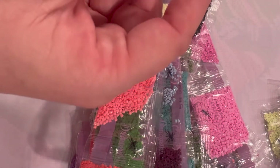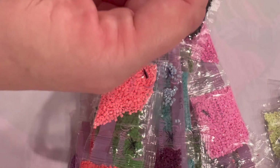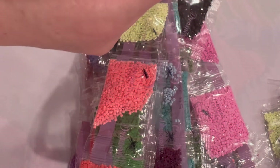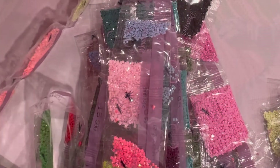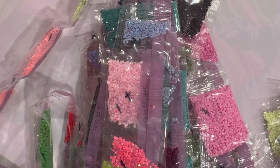Here are the ABs — these are Aurora Borealis, and these are just more shiny. They have more of a shimmer than the others, but they also make the ones around them shine more as well. I really like this white. I'm going to put this aside and get the other one out to show you what that one looks like.